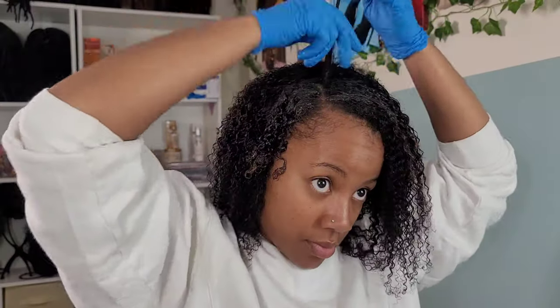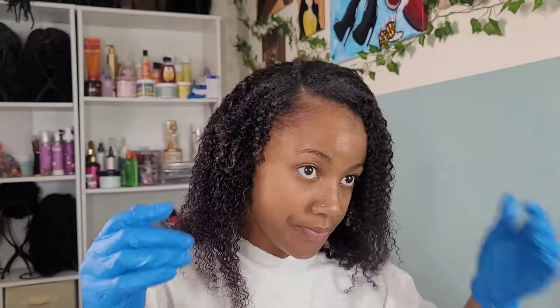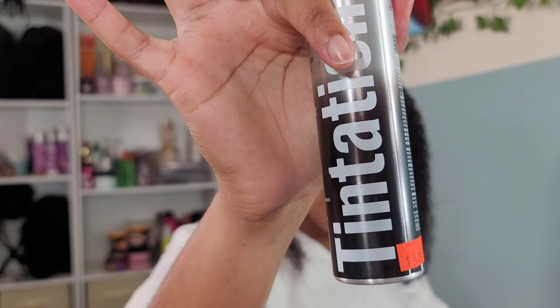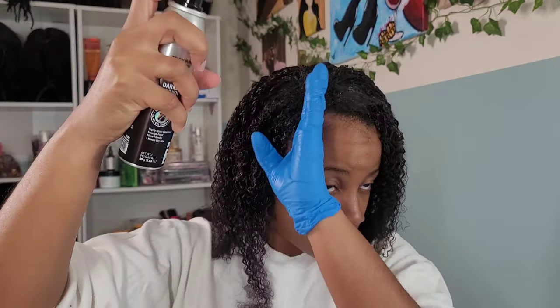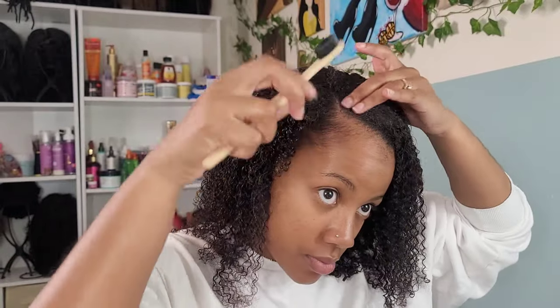I was really surprised at how well my hair was matching with the texture of the wig. The only thing is my hair is a little bit lighter than the wig, but that's not a worry because I knew this was going to be an issue anyway — I have highlighted ends. So I'm going in with my Tintation, my handy dandy hairspray that comes out in a dark brown color, and I'm just spritzing that all over to help blend it with the wig. It really did help a lot. I definitely think I should have tried a darker spray, but it's all good — this was fine for a quick fix. I'm just playing around with it, trying to get my hair to blend in as much as possible.